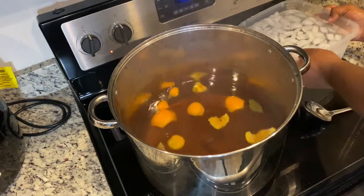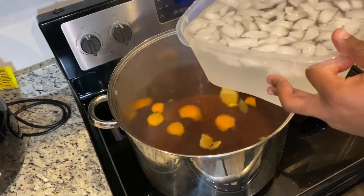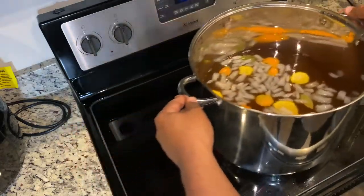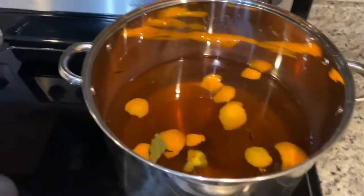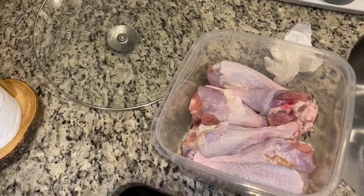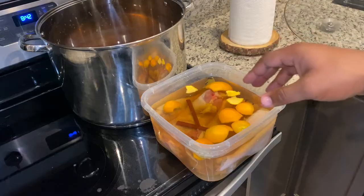Turn the stove off first. Then take your two quarts with the ice in it and dump it in there — be careful, don't scald yourself. Stir that ice in; it's going to cool it off. Take the brine and pour it over the turkey legs. Fill it up just until it comes above them — you don't want to spill inside your refrigerator. Make sure you scoop out your goodies — use a strainer to get your orange peels, cinnamon sticks, bay leaves, peppercorns, and cloves out.